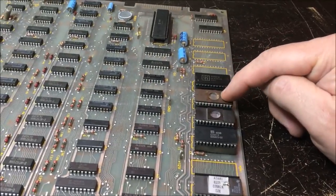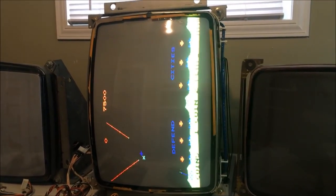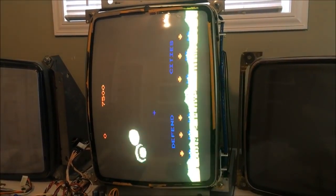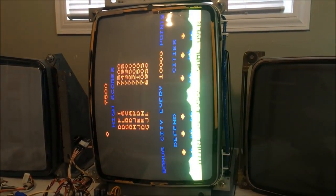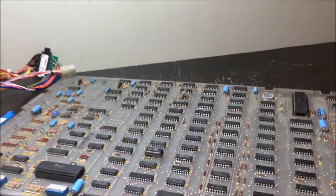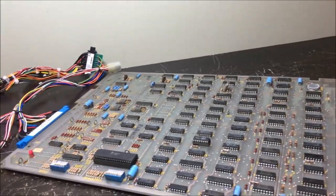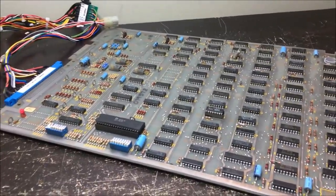I got a new ROM burnt and put in, and I fired it up - and there it is. Colors are correct. Missile command! Boy, that might be one of the easiest repairs I've ever had. Let's put it into test and see what it tells me.